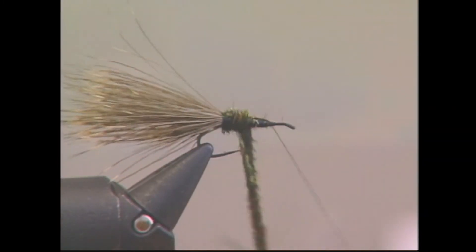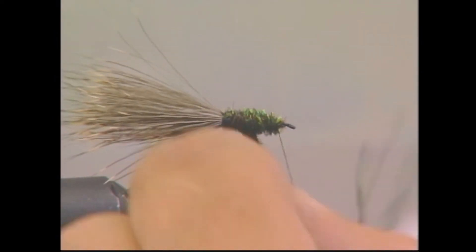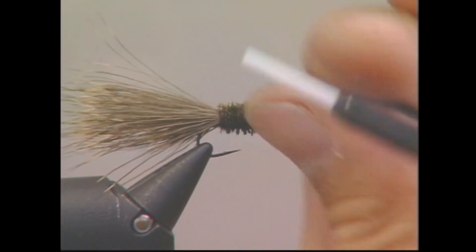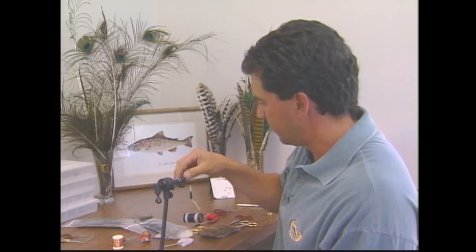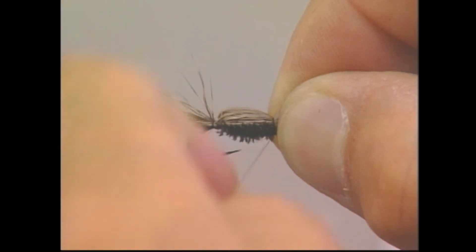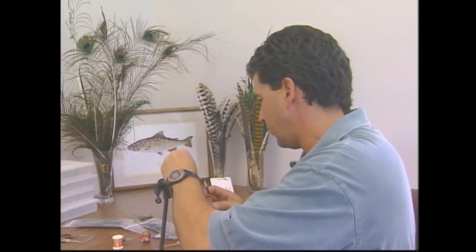Wrap in a nice big fat body. Now that the body is tied in, take all the deer hair forward that you've tied in for the back and wing, pull it forward, wrap over it lightly, then pull down just to flare the wing out, and tie in front of the wing to make it stand upright.